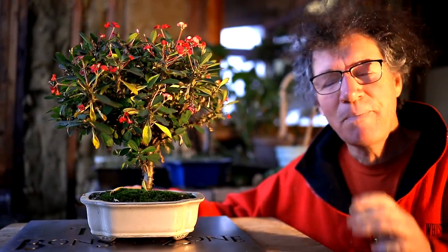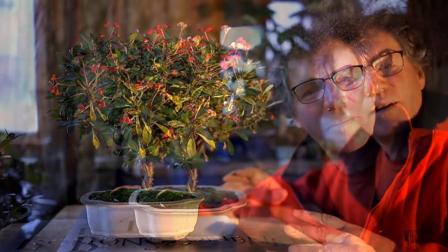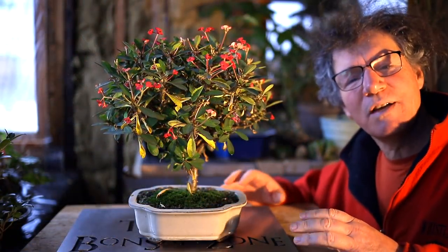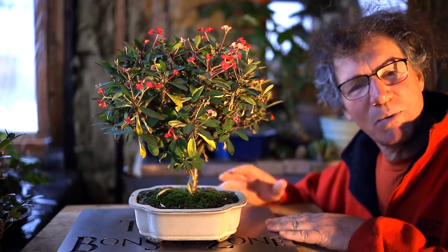Hi everyone, Nigel Saunders here. Today I'll be working on my crown of thorns bonsai. This crown of thorns has come a long way in the four years since I started it. I'll rotate it around so you can see what it looks like now.